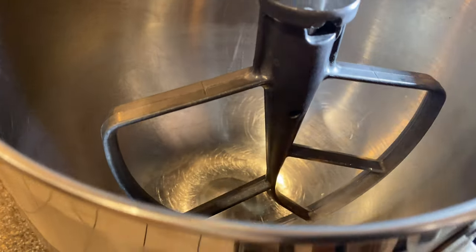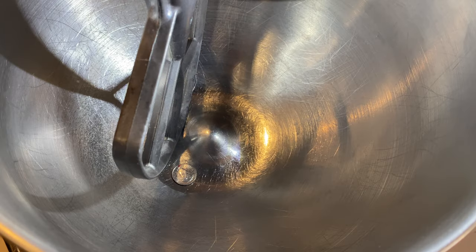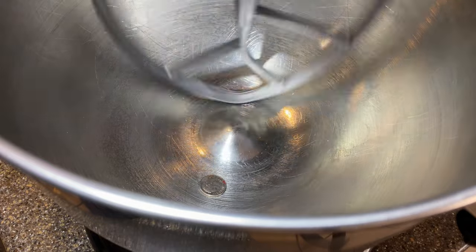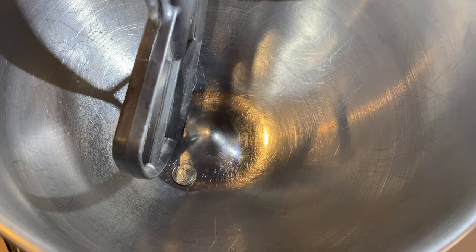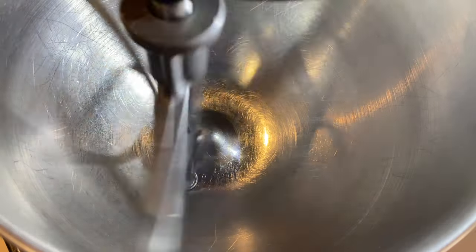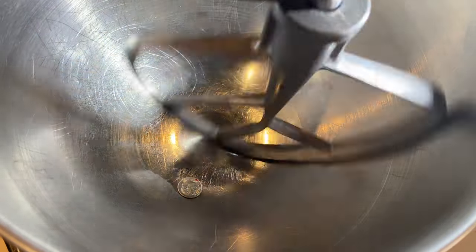Now we want to raise the bowl. After we plug it in, we'll want to test to see how the dime moves, or if it moves at all. If the beater is too high, we won't see any movement in that dime — it'll just stay in place, or after many rotations of the paddle it might move now and again. The dime should move every time the paddle comes by. As you can see here, it's not moving and staying in place.